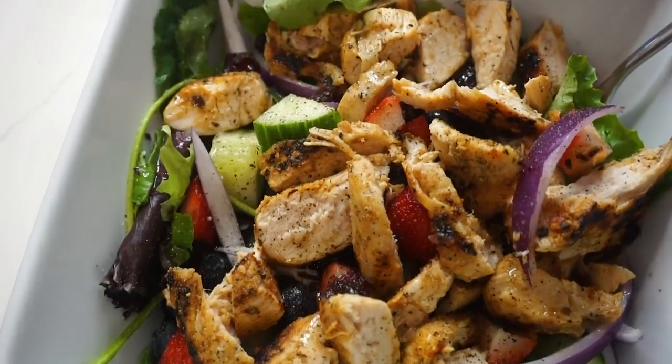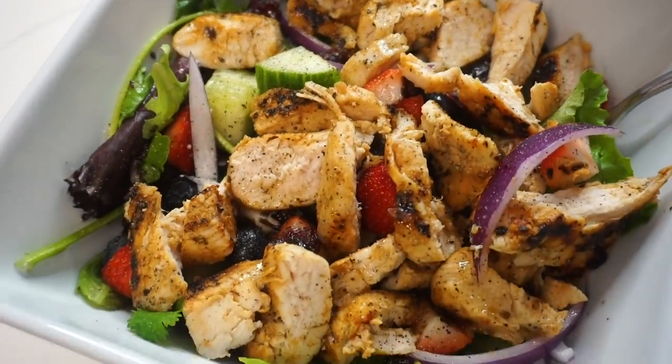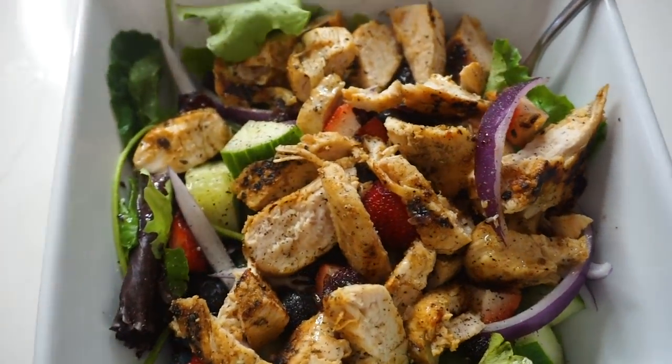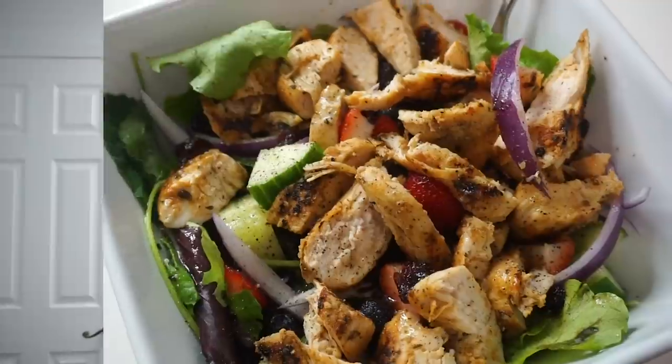I'm going to go ahead and enjoy this and continue with my day. I hope you guys like this recipe — let me know if you try it out. Bon appétit!